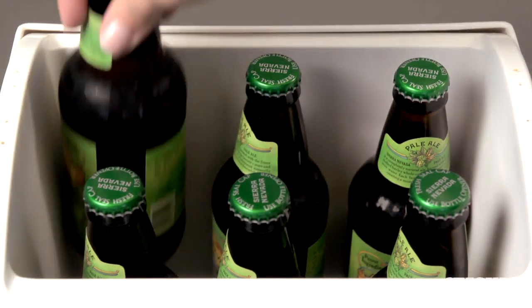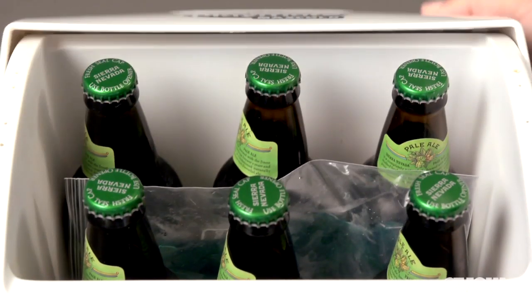With these methods you will always have ice packs ready to throw into your cooler to help keep your drinks cool on hot summer days.